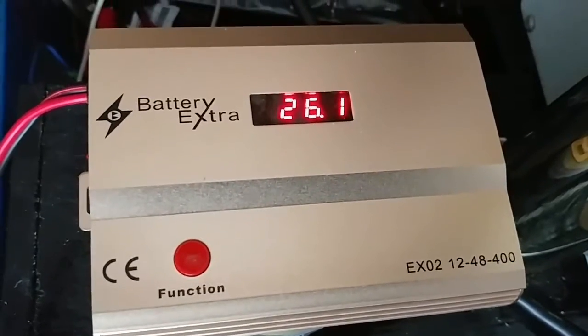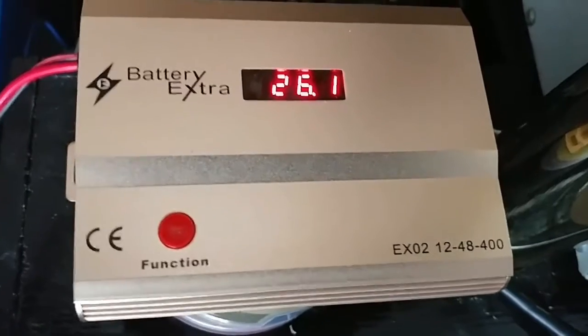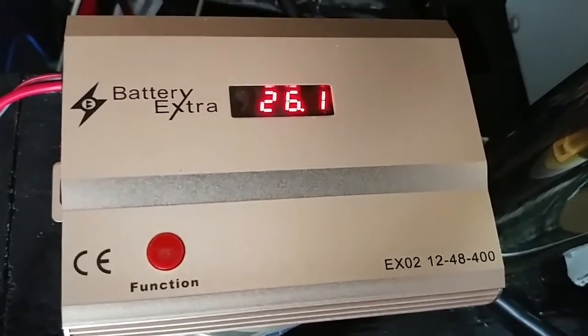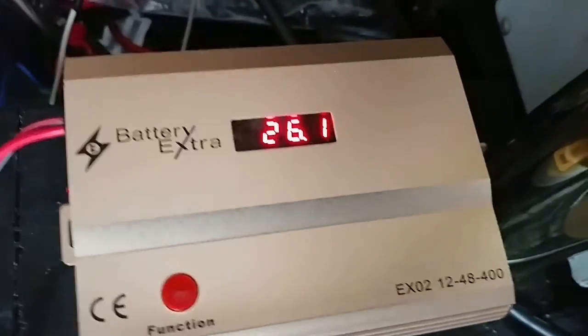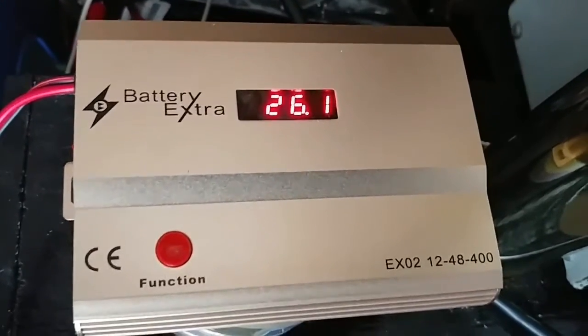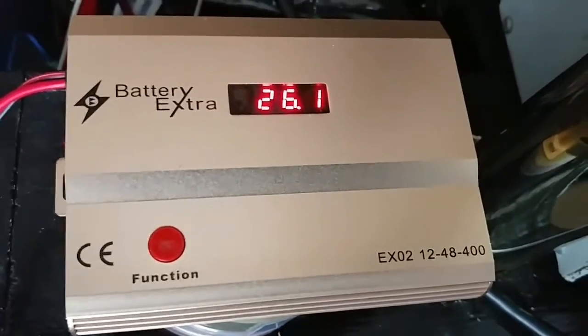The batteries are going strong. Remember, if you put these two batteries in parallel that would be 12 volts at 110 amp-hours, but since the inverter I'm using is 24 volt and the charger is 24 volt, I decided to go with a 24-volt configuration.